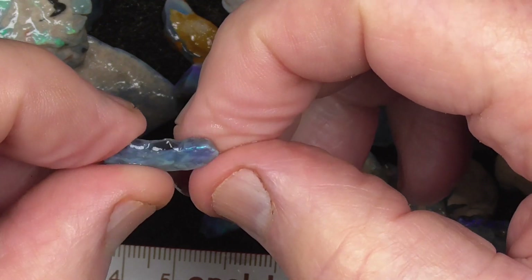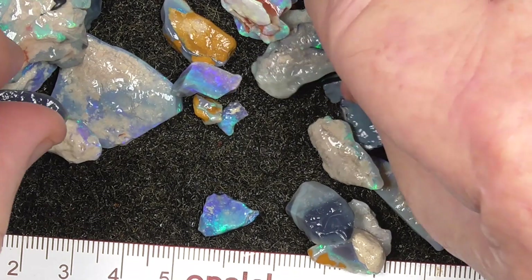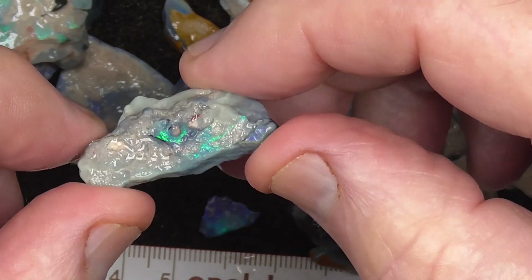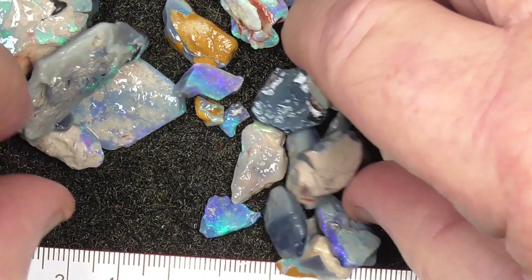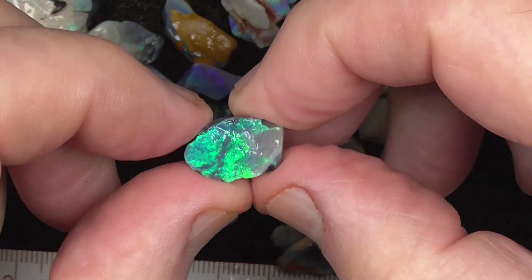A black base — only thin, but careful cutting and you've got all these little bits as well.